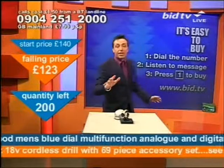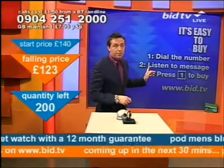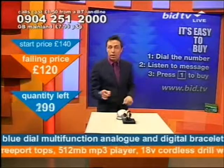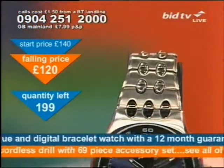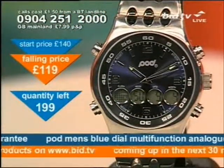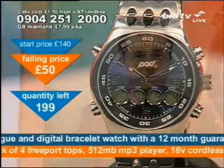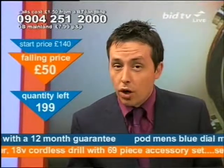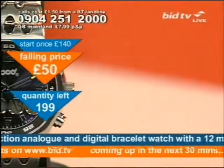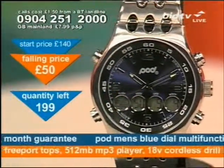Look at the price. It also comes with a box. This is how you buy it — dial the number at the top of the screen: 0904 251 2000. You don't speak to anybody live; the message tells you you've called for the Podwatch. Press one and delete one — that's how it works. If you want it, we can deliver it direct to your door. 50 quid for a brand new watch with a 12-month guarantee that does both analogue and digital — 50 quid for that seems perfectly reasonable.